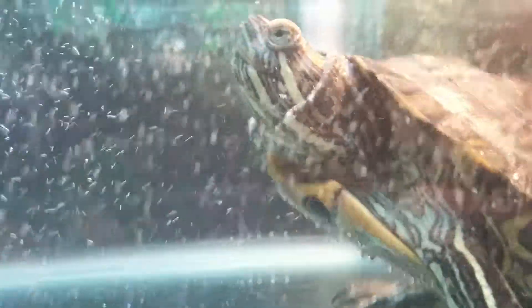There's the turtle himself. I just want to focus in there. There he is. He's going up for some air. His name is Zeus.